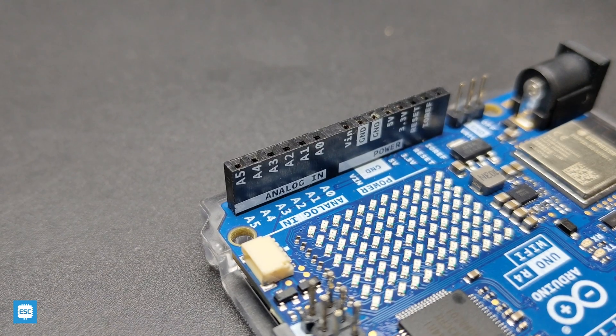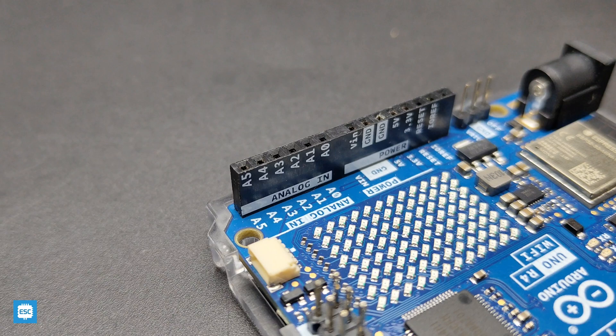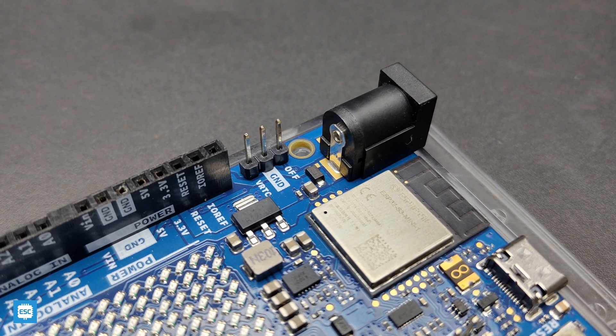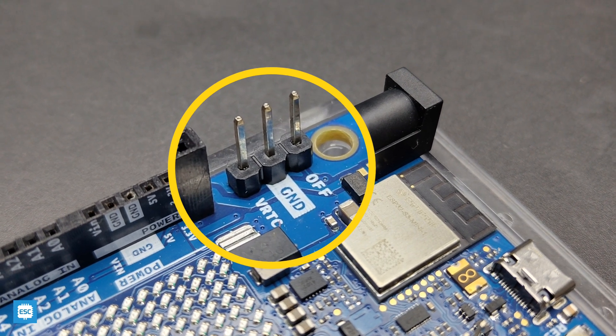The ADC resolution is set to 10-bit by default, but we can update it to 12-bit or 14-bit. The R4 comes with an internal RTC, which is great for time-related projects. You can see 3 pins here — VRTC is the power supply for the internal RTC.